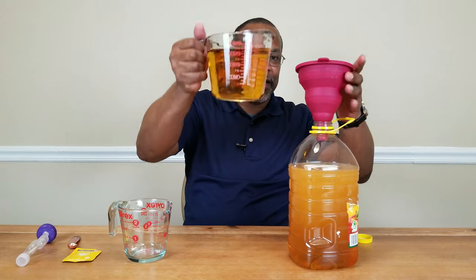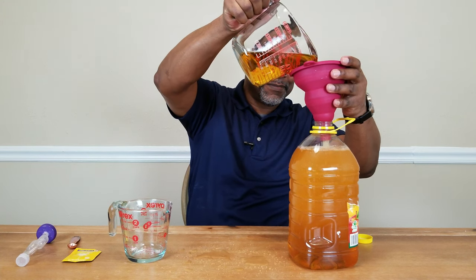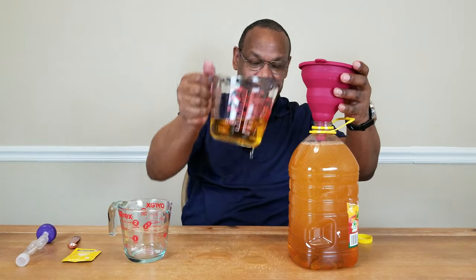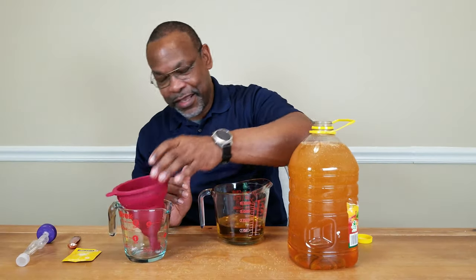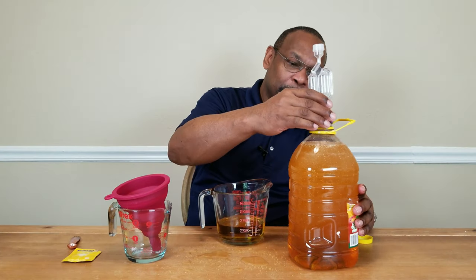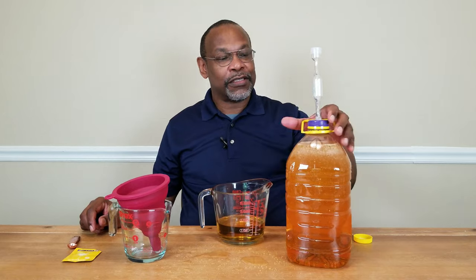We're going to replace some of the apple juice that we took out, and after that all we need to do is put on an airlock. When I first started making wine and didn't have a demijohn, carboy, or jug, I was making wine in the original container the juice came in — it's already been sterilized, so that made things easier. When I finally got some airlocks, I just put a hole in the cap, put in the airlock, sealed it up, and voila — works just as well.